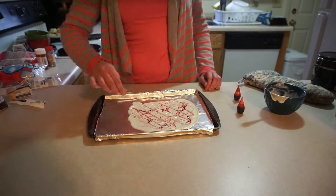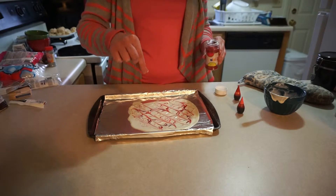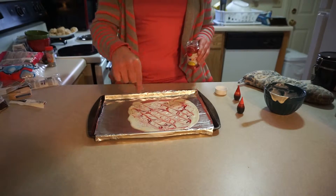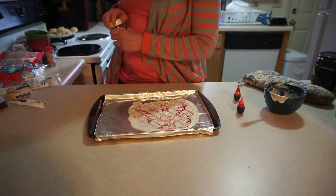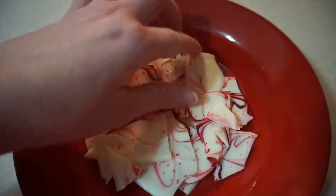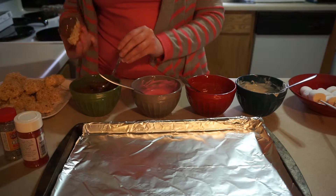Then I put some sprinkles on top, but you could also use M&Ms — I think that'd be a really cute idea — or chocolate chips, whatever you like in your candy bark. Then you put it in the fridge to set up, and once it's nice and solid, you just break it apart and there you have it.